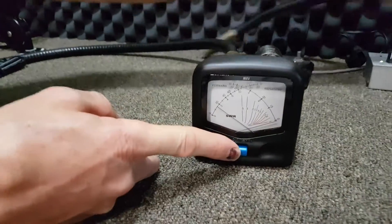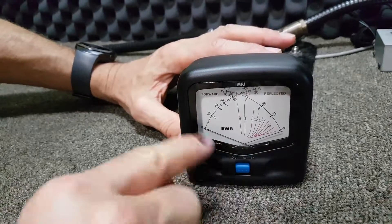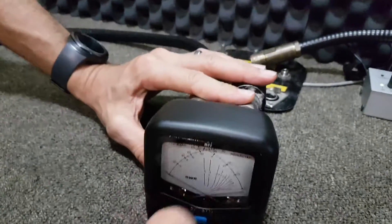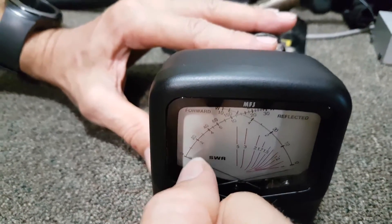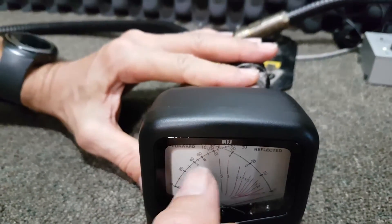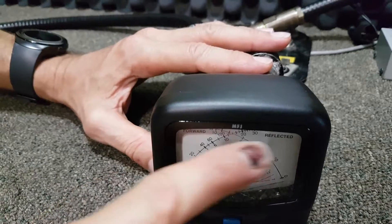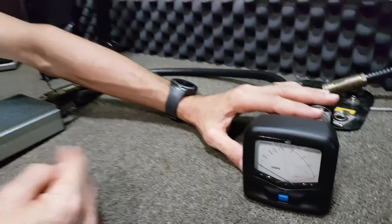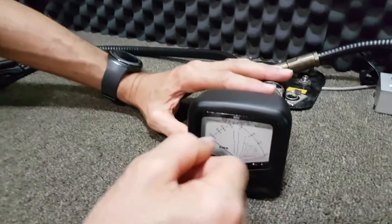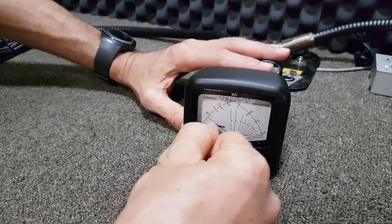When you depress the blue button on the watt meter, the scale switches to the top side. You can see the needle goes all the way down to zero, and the top scale reads 20, 40, 60, 100, 200, 300 watts. This is the scale you'll be using to test the high-power 300 watt transmitter. If you have the smaller transmitter, leave that button out and read the lower numbers on the bottom side of the line.